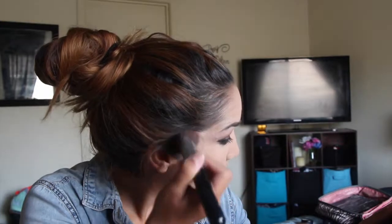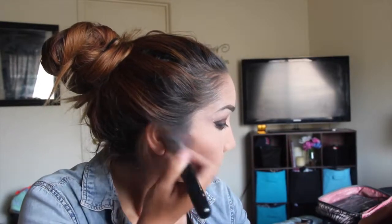So now we're just contouring the cheekbones, giving us some color, a cooler color. And just blend that out as much as you can.